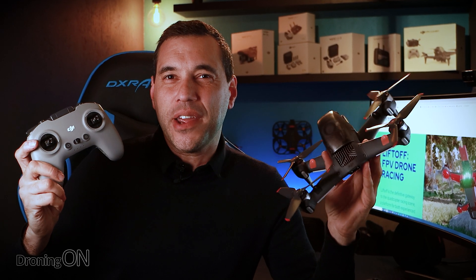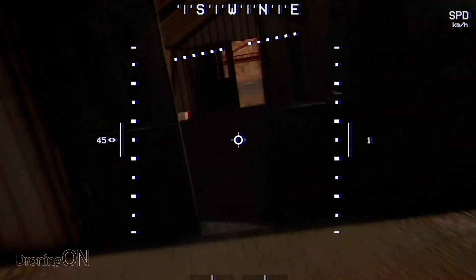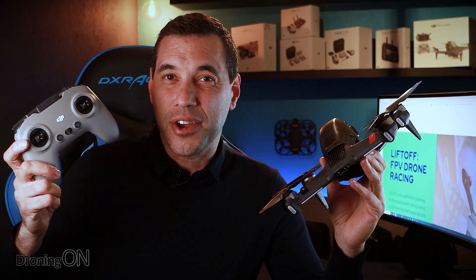Did you know that the controller that comes with your new DJI FPV Quad can also be plugged into your Mac or PC so that you can fly a real FPV simulator? Let's show you how.